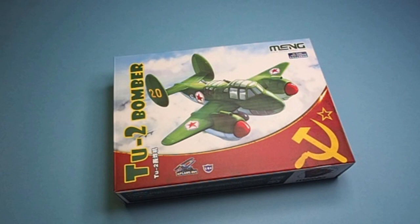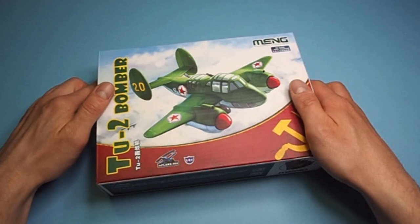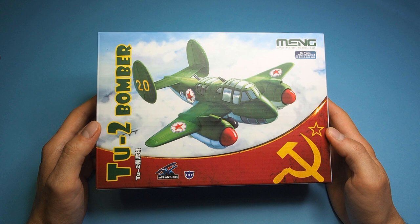Hi, what's up guys, welcome to this special episode on International Children's Day, which is at least in my country celebrated today. So let's check this Meng Kid Tu-2 bomber from the Meng Kid series. As the name suggests, the model is mainly for children. Is it really so? We will see.